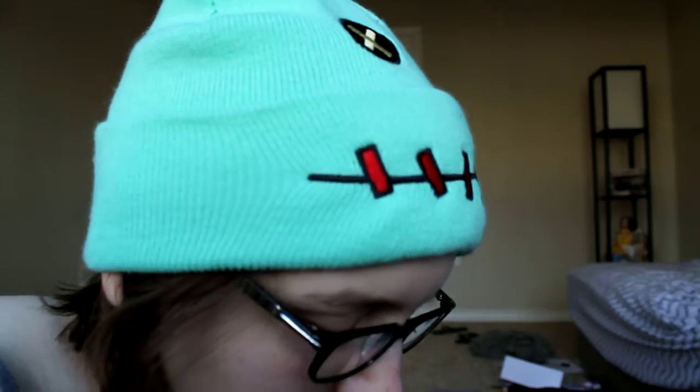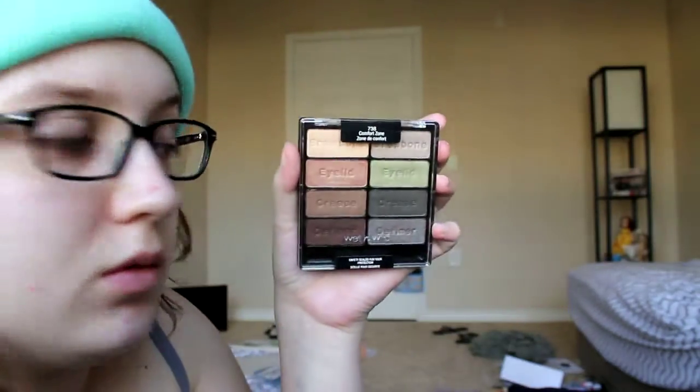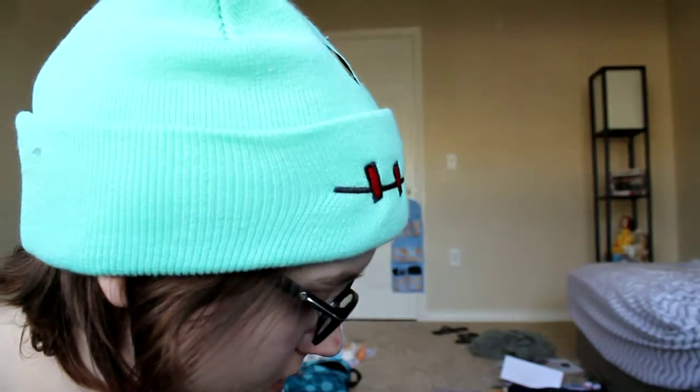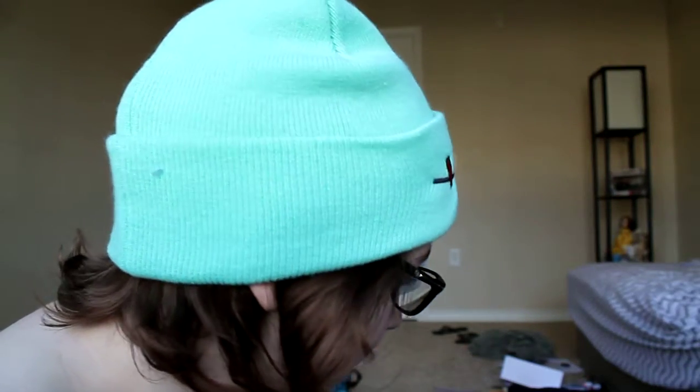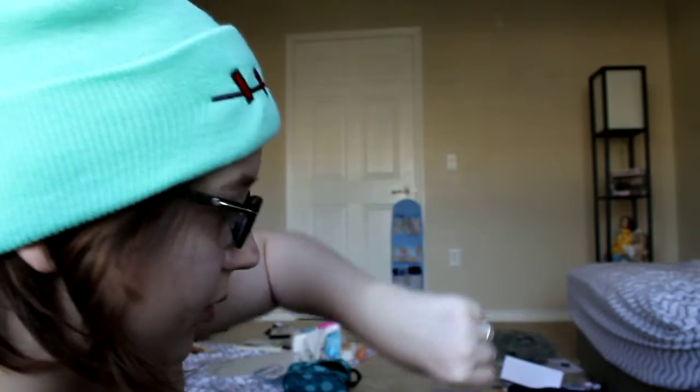I'm going to do three more palettes — I'll just take a makeup wipe and wipe off the swatches. All clean, all dry. So I have the Wet and Wild Comfort Zone palette, which I know wants to open for me — okay, there we go. I'm going to go across top to bottom and do this on my hand.